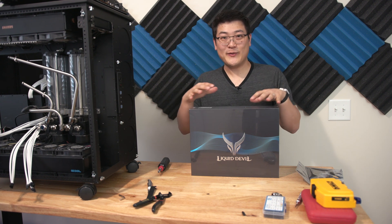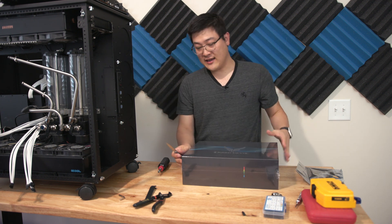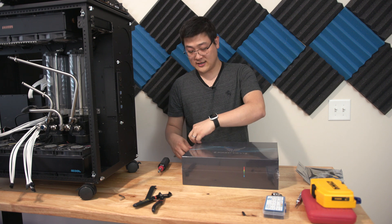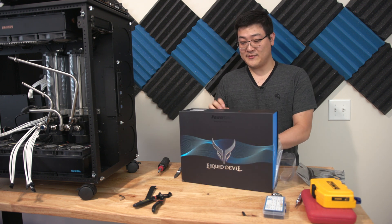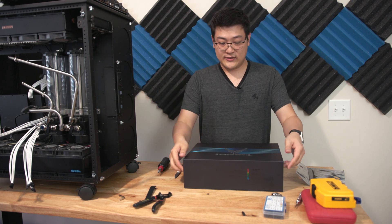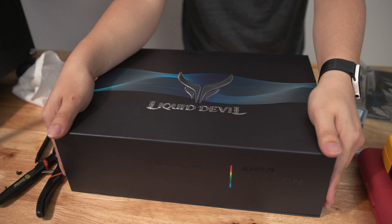Hey guys, my name is Stan and welcome to another video. In this one we're going to be taking a look at this right here — the AMD 6900 XT Liquid Devil from PowerColor. This is about as quick a 6900 XT as you can buy, and being the Liquid Devil version, it's got the custom EK block on it, so I'm extremely excited. Let's get into it.